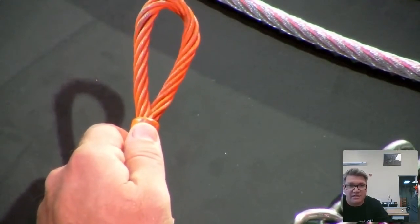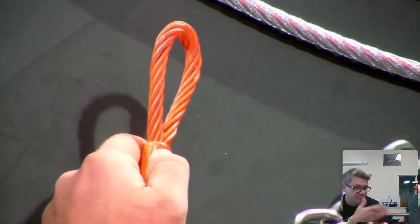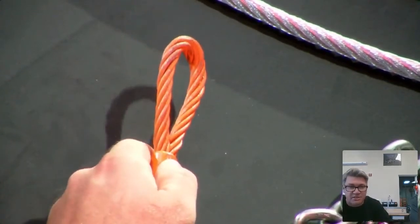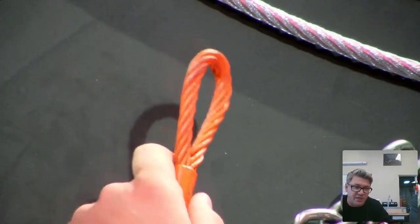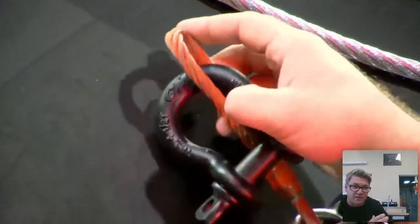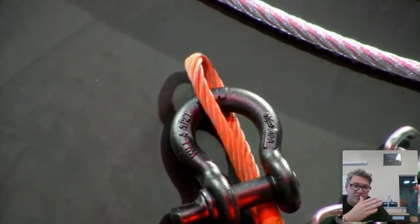Bird caging happens when there's a release of energy that is stopped at one point or another. Somewhere down the body of that sling or running line, that energy is abruptly stopped and it blows out the structure of the member because of it.